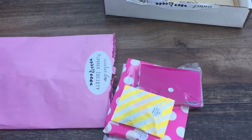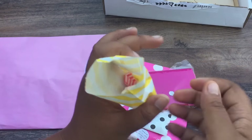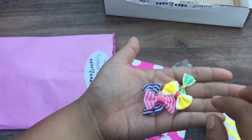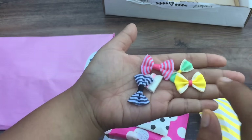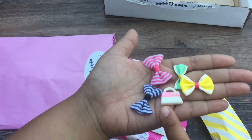Look at all of this stuff. So we have some cute bows — I love me some bows. They're just so adorable, guys. And then we have a cute little resin purse.